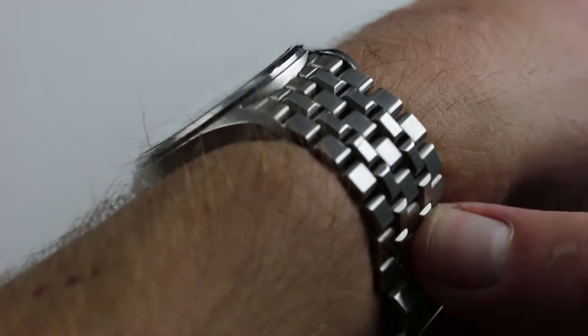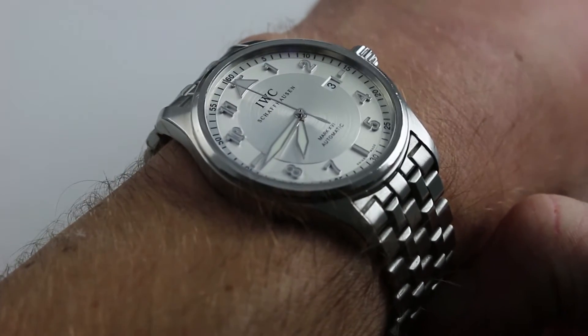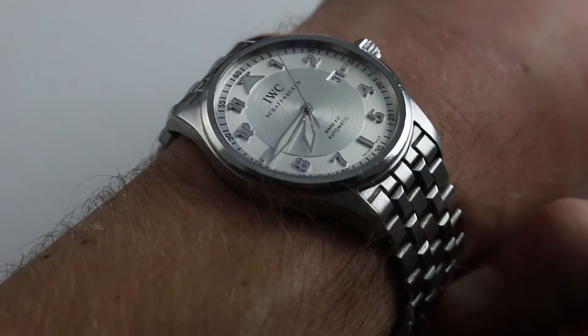The watch is still as slim as its predecessor — 10.5mm — and like its predecessor, it wears slimmer than that. Thanks to the step of the case flank and the slope of the bezel, the watch can easily slide underneath any kind of dress cuff or formal sleeve, and in its Spitfire aesthetic, the watch is particularly well-suited to formal attire.